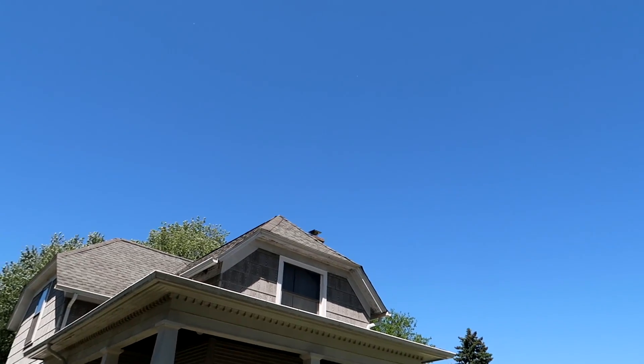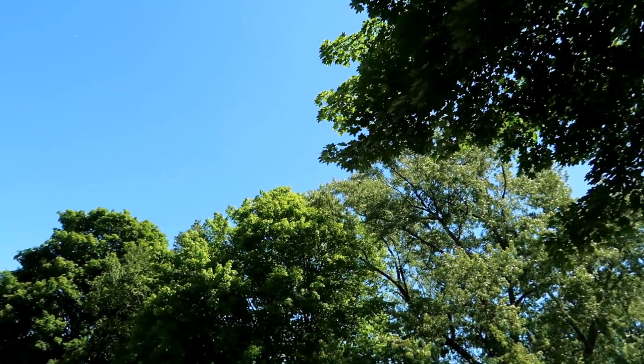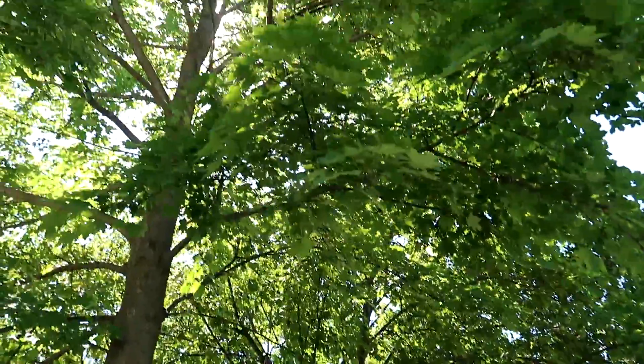My house, the blue skies, the leaves — my neighborhood that I always show off. More leaves, blue skies, neighborhood. Quality.